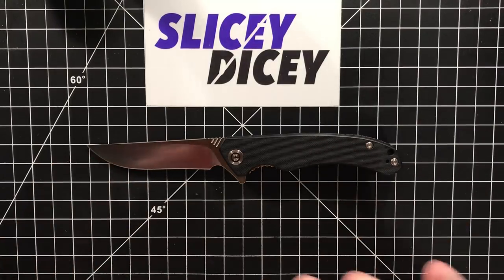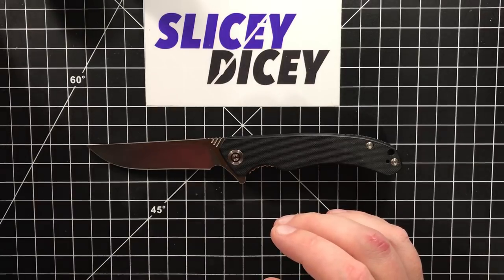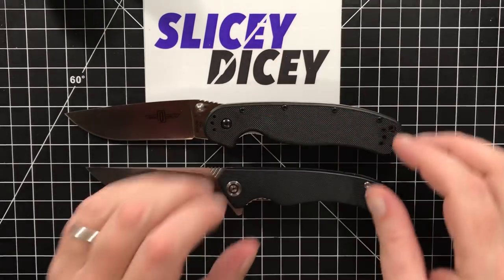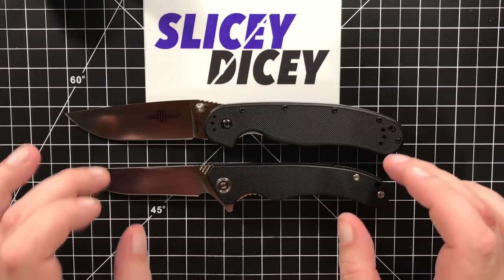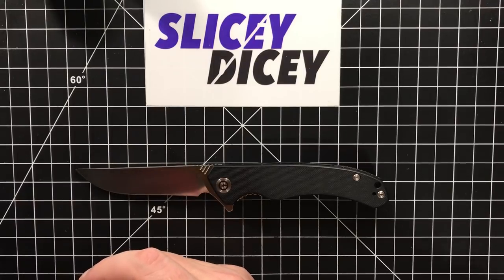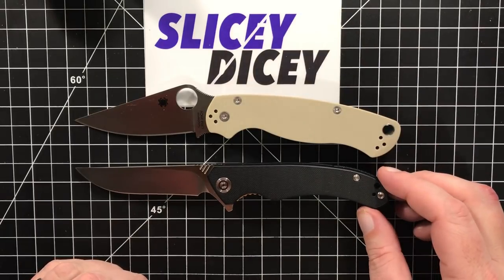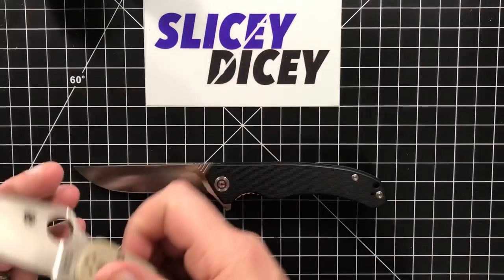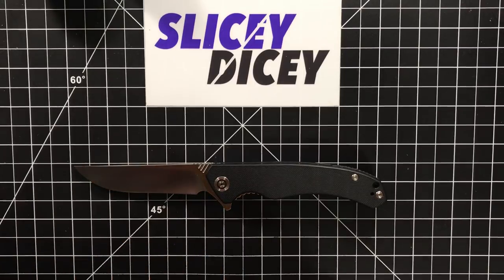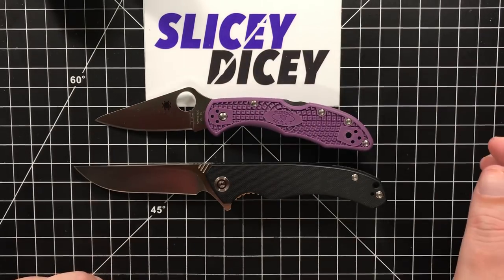Let's do some size comparisons. First, comparing it against the Ontario Rat Model 1 — it's pretty close in length but it's a much slimmer knife. Next up, the Spyderco Paramilitary 2 — almost exactly the same length as a PM2, again much slimmer. And the Spyderco Delica — the Corsair is quite a bit larger than the Delica.